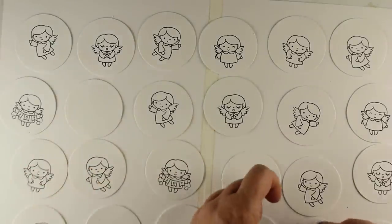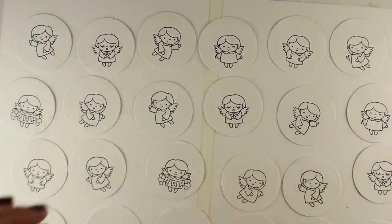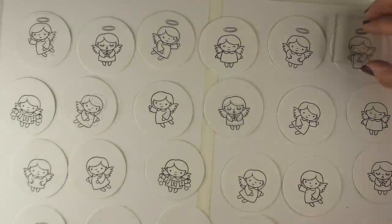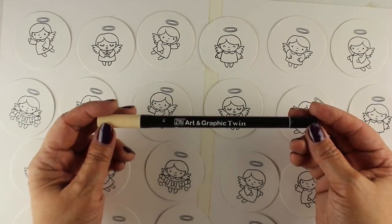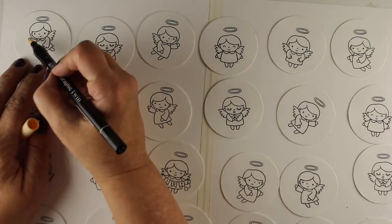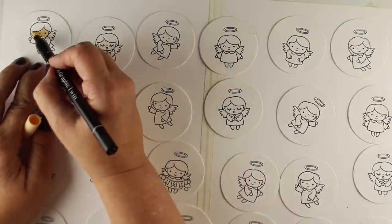One of the cool things about using acrylic stamps and blocks is that you can see through the block, so you can line up a second element — like the halo — to stamp precisely on top. I'm going to use water-based markers called twin tip markers, with a brush nib on one side and a writing nib on the other.